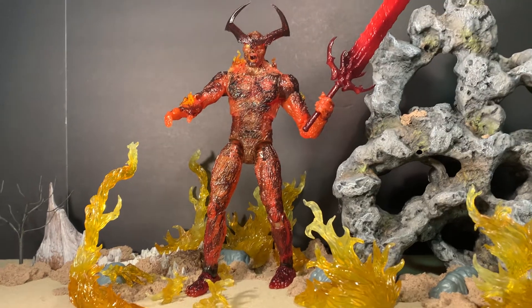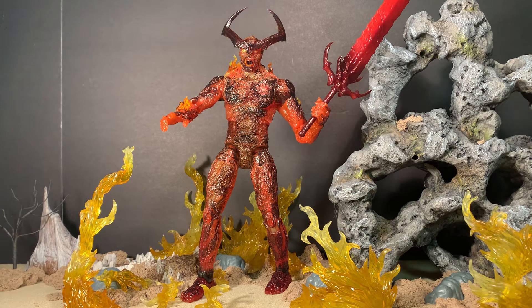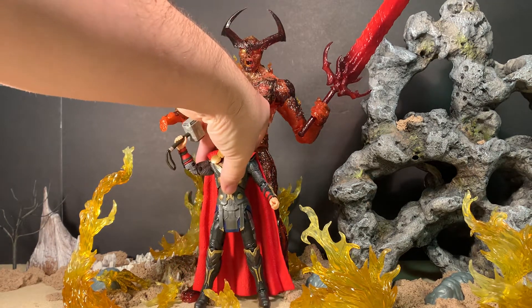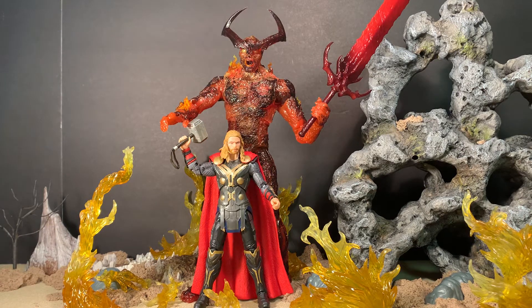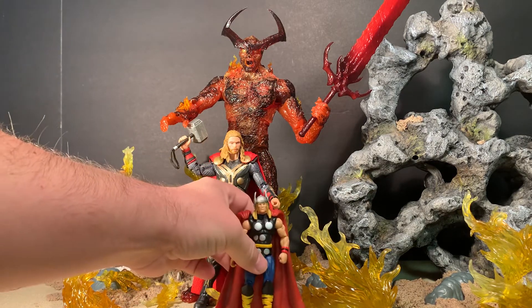Here is the figure — he was pretty far back in my display. As you can see, he's a big boy, so we're going to do size comparisons first. He is a Marvel Legends figure, so here is a movie version of Thor — the one that came in the two-pack with Lady Sif — so you can see how he measures up. And here is another Thor from the Marvel Secret Wars two-pack, again for comparison.